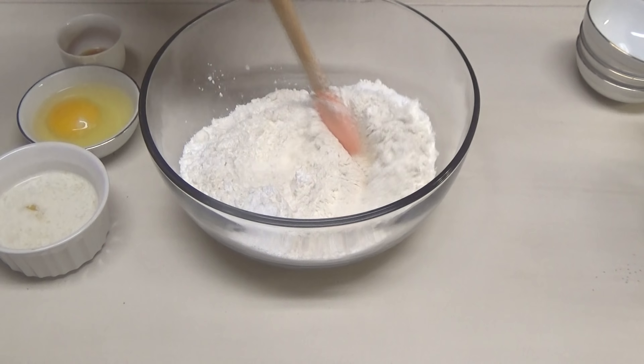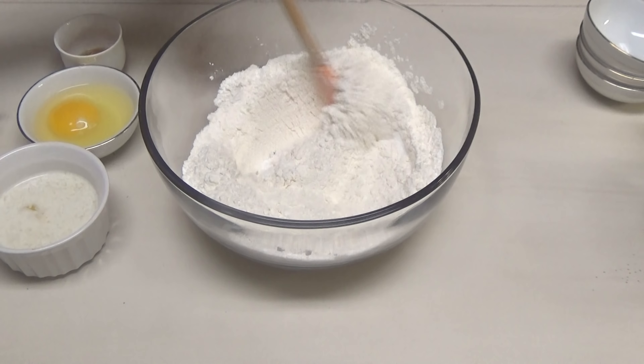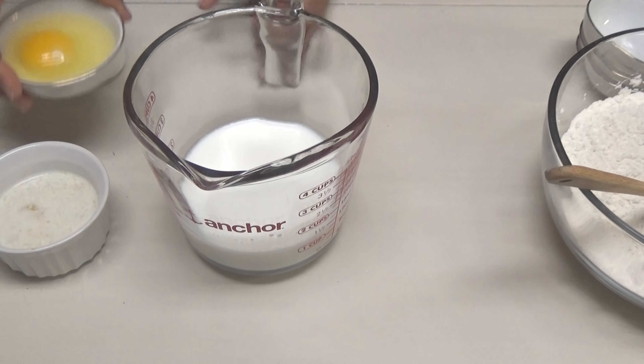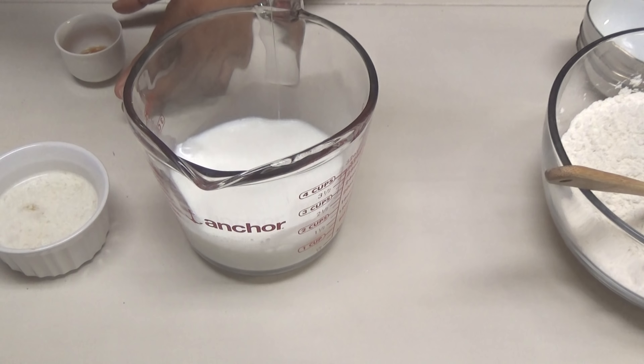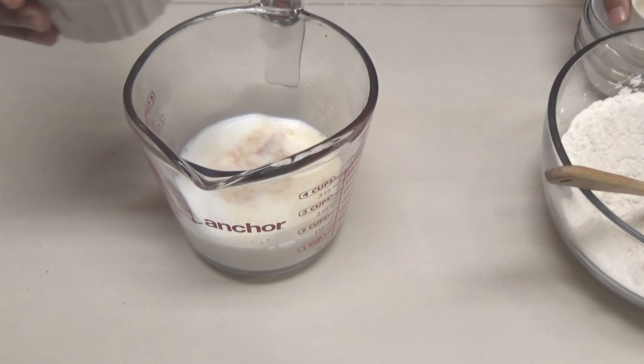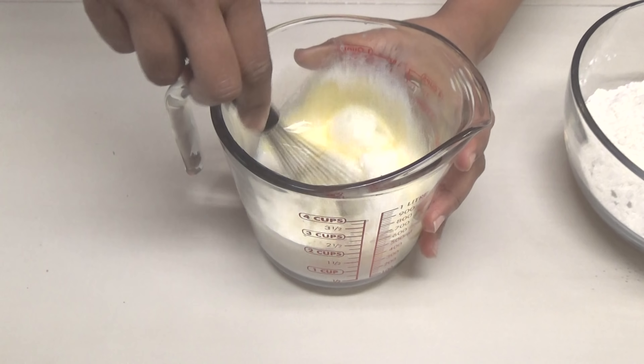You want to give these ingredients a mix to incorporate and set it aside. Here I have my warm milk. To the milk, I'm going to add in one egg, some vanilla, and some melted butter. You just want to whisk everything together.